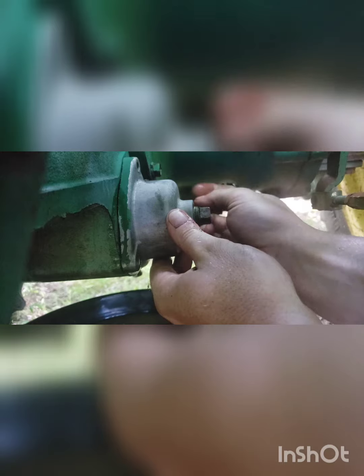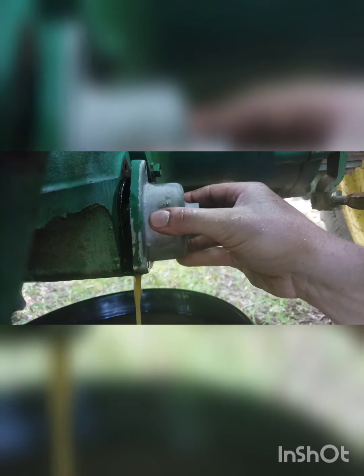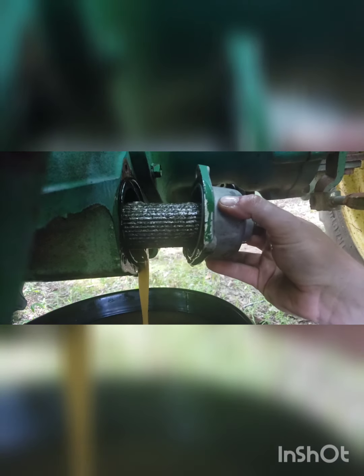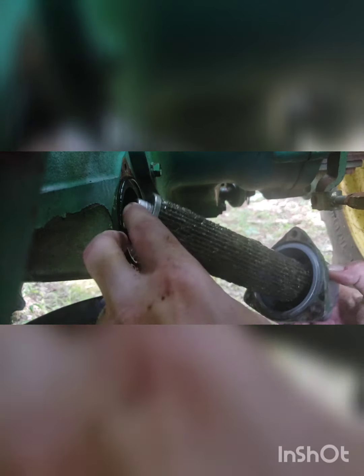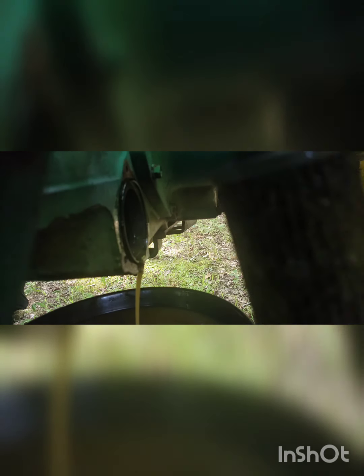Let's see how bad off this strainer is. Oh yeah, that's pretty bad. I don't know what's on that but it looks like hell. Yeah, it looks like shit. I don't know what that shit is but I'm glad I got this filter. It looks like paper but it's actually a very fine screen mesh.